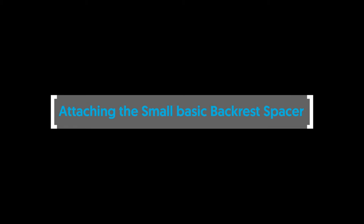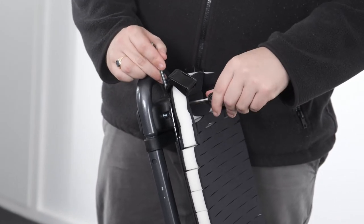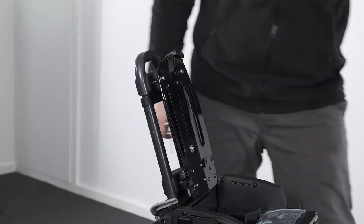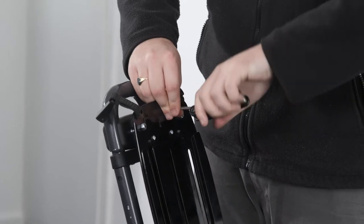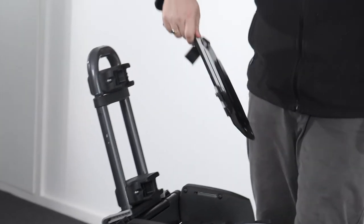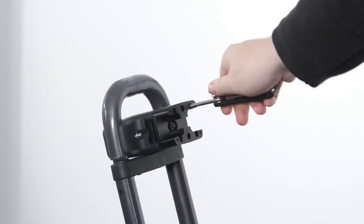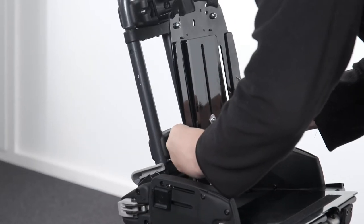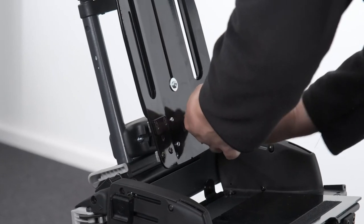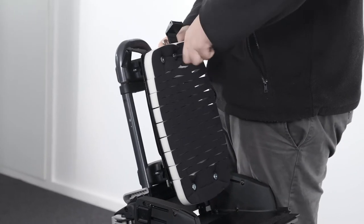Attaching the small basic backrest spacer. To attach the small basic backrest spacer, remove the cushion cover from the backrest and remove the four screws, top and bottom, to separate the backrest platework from the clamps. Secure the spacers using the four longer screws onto the top and bottom clamps. Place the backplate spacer onto the front surface of the lower clamp moulding. Reattach the backrest platework by securing the four screws, top and bottom. Attach the cushion foam and secure using the four screws and a 10mm spanner.